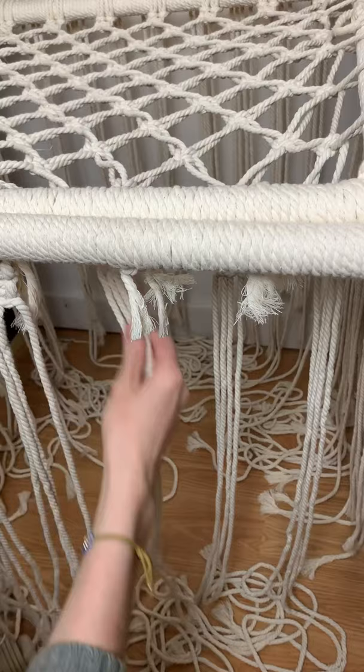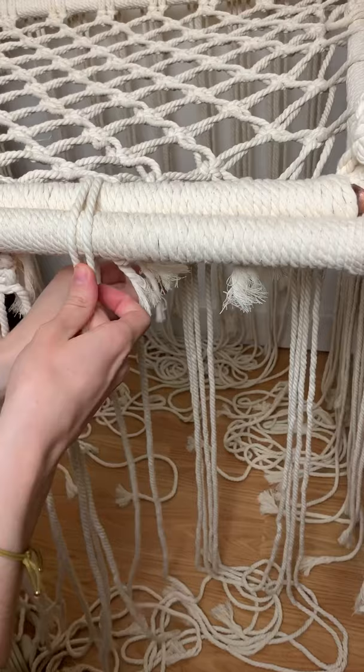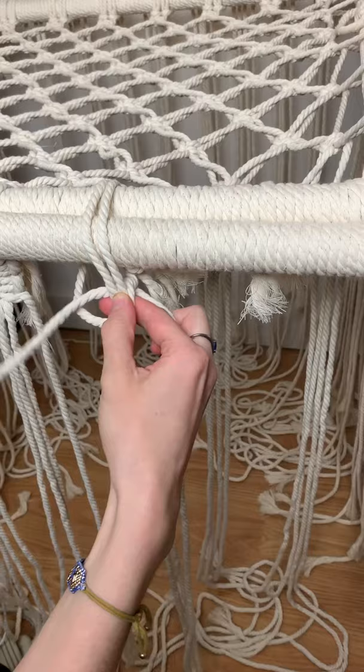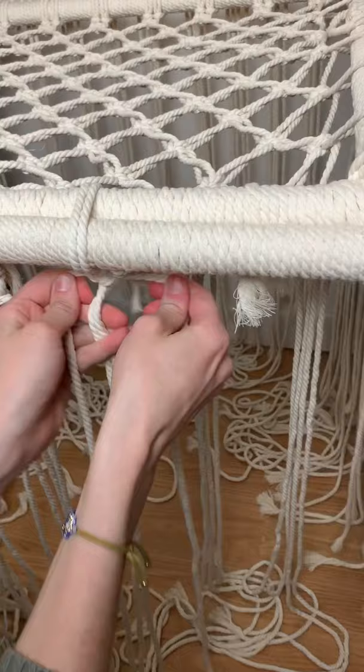Now it's time to secure the seat to the two frames. I'm taking each of the last row of square knots and pulling the two inner cords over the two frames, then taking the two outer cords and putting them underneath. I'm making three square knots to really secure it — you want to make these nice and tight. So three square knots underneath the frames, and I'm going to do this all the way around the chair, securing all of the loose rope.